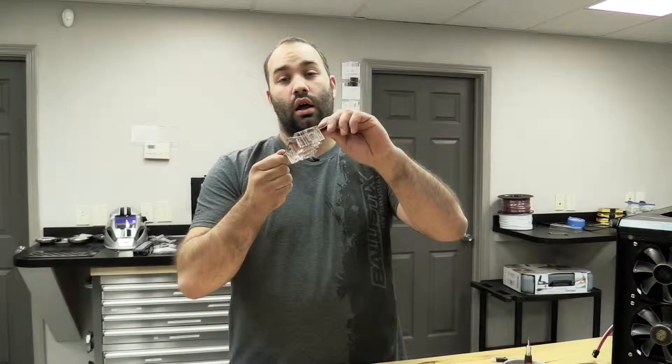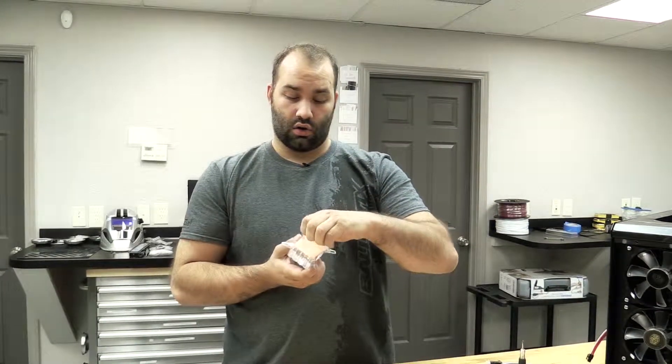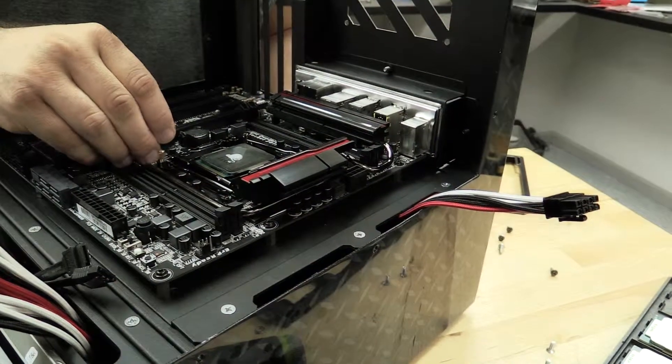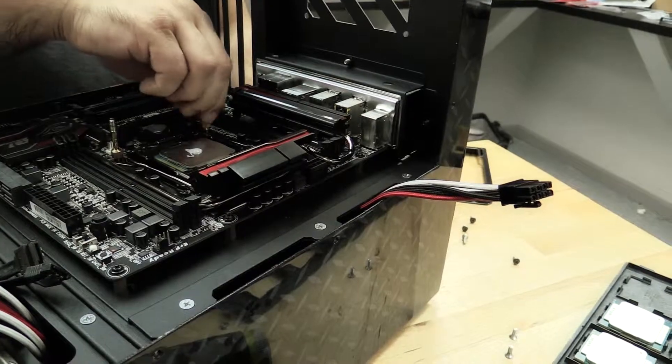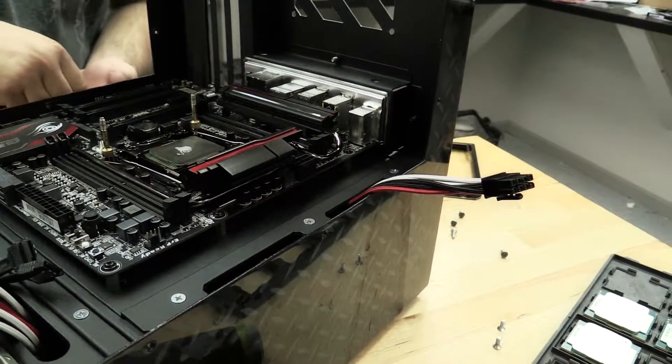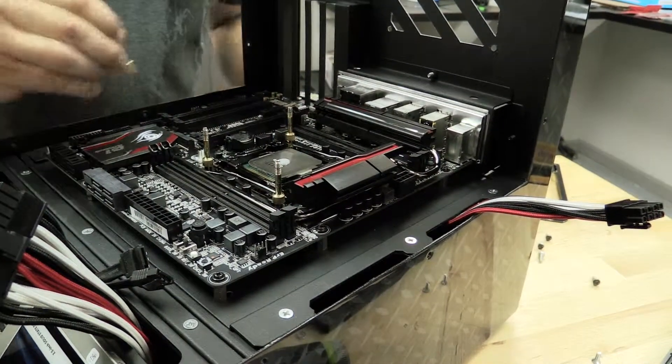With that taken care of we can move on to the cooling solution. We've got a prototype of the PrimoChill liquid cooling CPU block. This thing is massive — lots of copper, lots of fin density, high surface area. It's beautiful. The socket 2011 already has a threaded mount plate, so there's no need to get up underneath the motherboard and install some sort of custom backing or anything like that. It's ready to go.